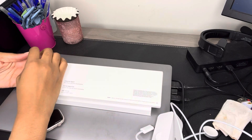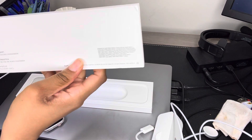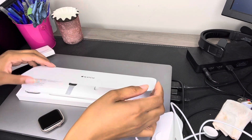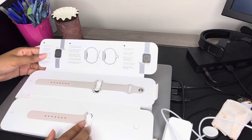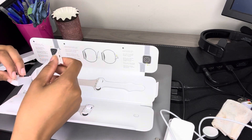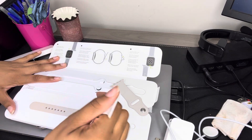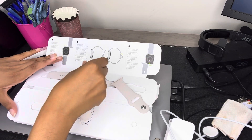So here's the band. Sorry guys, bear with me — I'm not sure how we're supposed to open this. Oh, there it is. It gives you instructions on how to put the band on here too. So here's the band. I think this may be the smaller band actually, so I'm probably just going to put the smaller band on because I do have a smaller wrist.